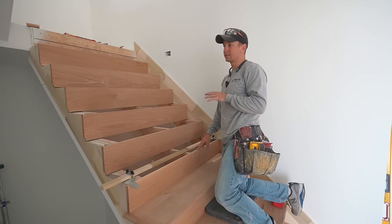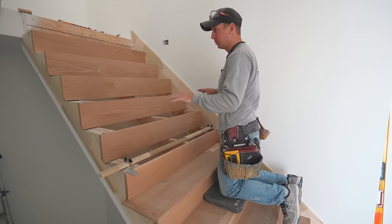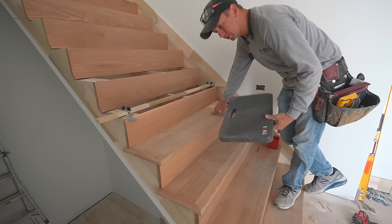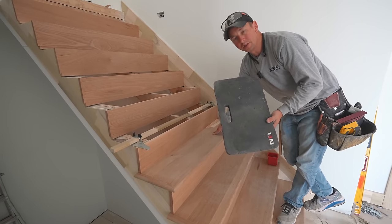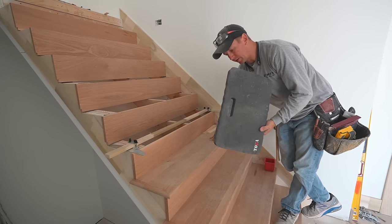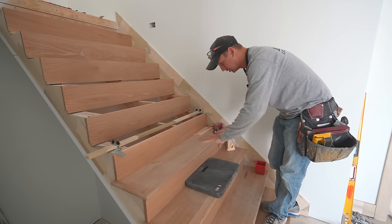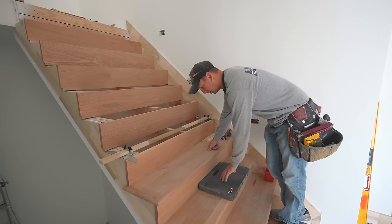Our next step is to start cutting our treads. One little side note: whenever you're doing this kind of work on stairs, you have to kneel down a lot. Personally, I like to use a kneeling pad — this thing is an absolute lifesaver. Using big knee pads like pro knees doesn't work well for stair work, but this gives a nice level of protection. I'd like to find one that's three feet long — it'd be perfect for stairs. But anyway, protect your knees and get yourself a kneeling pad.